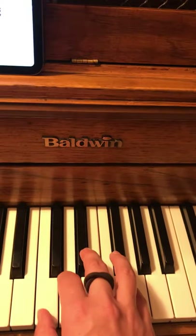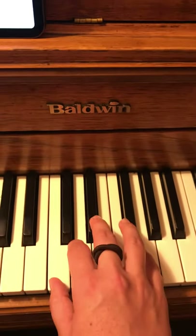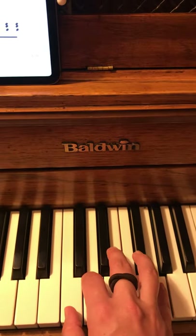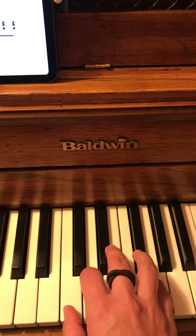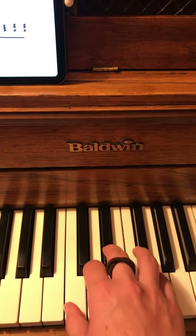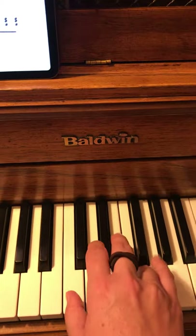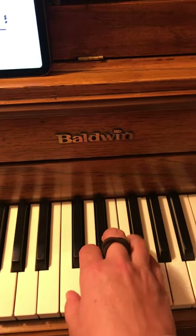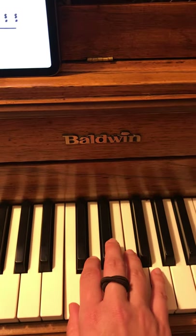When you come back, we'll work on this phrase. It goes: five on G, four on F sharp, five on G, one on C, three on E flat, four on F natural — not F sharp — and then one on C.